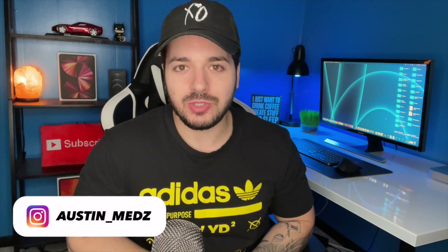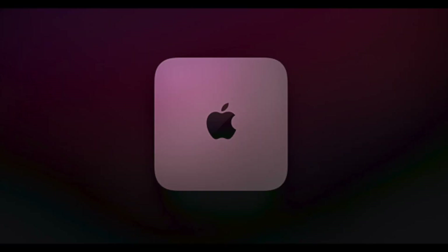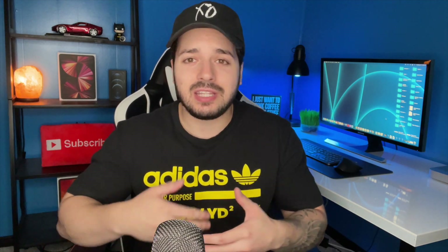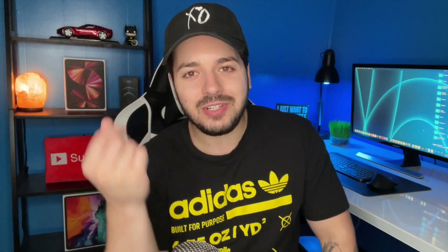Hey, what's up guys, welcome back to the channel. Today's video is going to be all about the 2021 Mac Mini. I actually just bought myself the M1 Mac Mini about three months ago and I've really enjoyed using it. It's the first Mac Mini I've ever bought — I was always skeptical, but now I'm a huge fan. It's just unfortunate that a brand new one is coming very soon, but that's part of being an Apple fan.